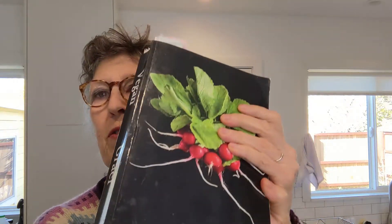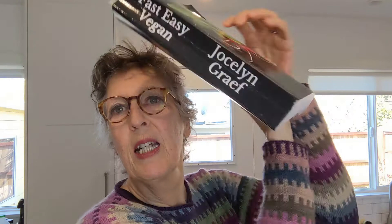Hi, I'm Jocelyn. Welcome to Fast Easy Vegan. Today I thought we'd make cornbread. Doesn't that sound fun? You'll find it on page 552 of my Fast Easy Vegan book, and we're going to go straight from the recipe.